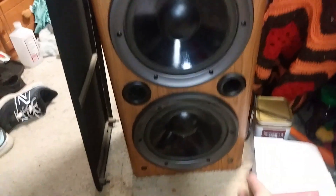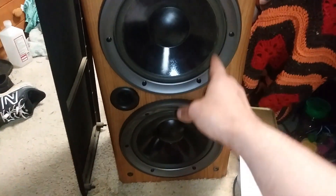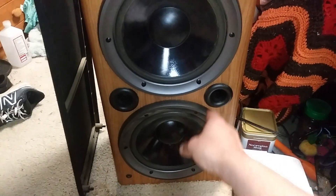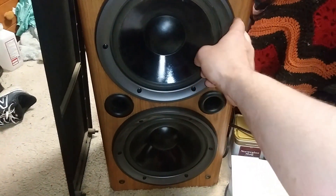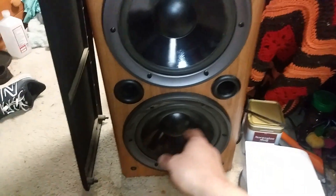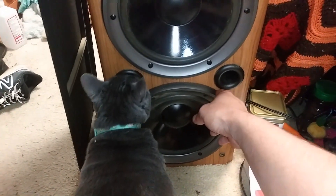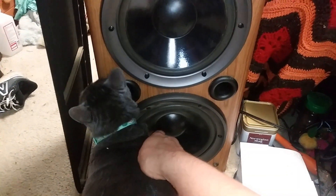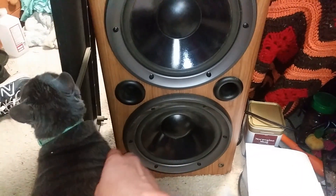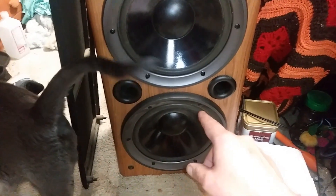Originally, there's a big fat 8-ohm driver in this thing, and it was originally up top. I moved it down to the bottom and put the 5-ohm driver up here. The 5-ohm is just working with a new crossover in there. This woofer's doing like 30 to 500 hertz — it's a 500 hertz low-pass filter.